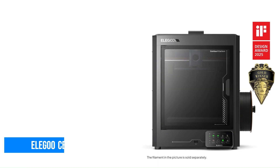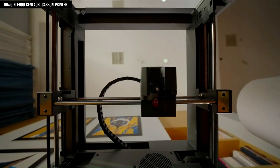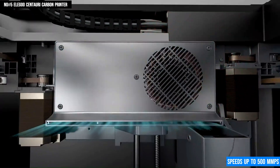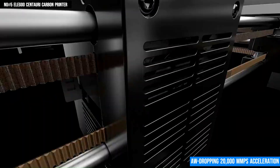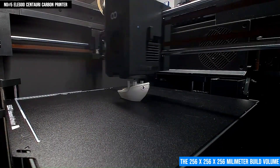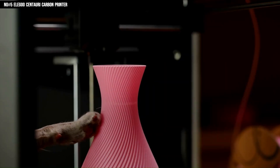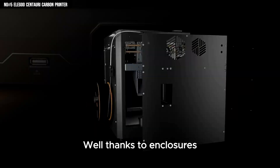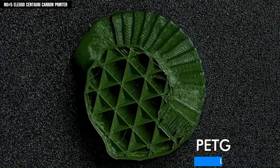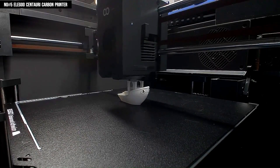Number 5: Elegoo Centauri Carbon. The Elegoo Centauri Carbon is more than just a fast 3D printer — it's a serious tool for creators who demand both speed and reliability. Built on a CoreXY structure, it delivers smoother, faster movement with speeds up to 500mm per second and a jaw-dropping 20,000mm per second acceleration, which means less waiting and more printing. Whether you're working on prototypes or complex models, the 256x256mm build volume gives you the flexibility to create without compromise. Its fully enclosed chamber helps maintain a consistent temperature, making it perfect for tough materials like ABS, TPU, or carbon fiber blends, while the direct-drive extruder paired with a 320-degree Celsius hardened steel nozzle ensures stable, high-quality extrusion every time.